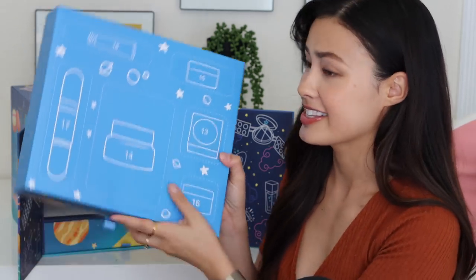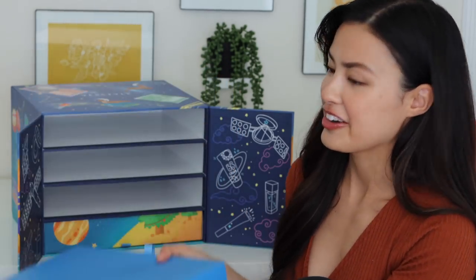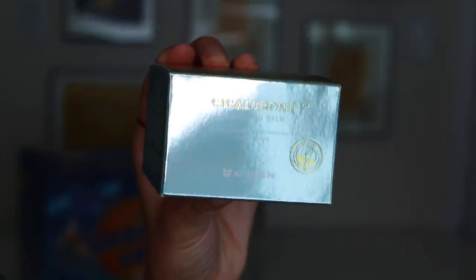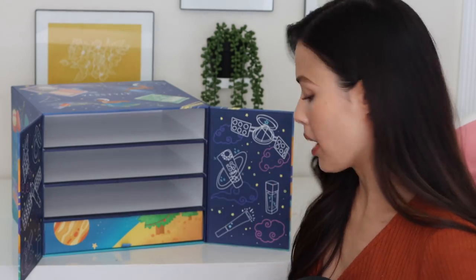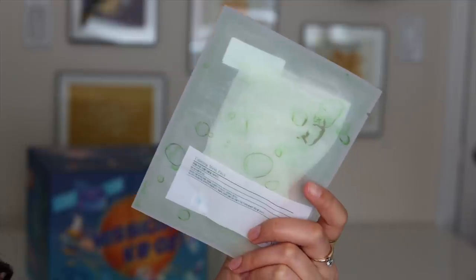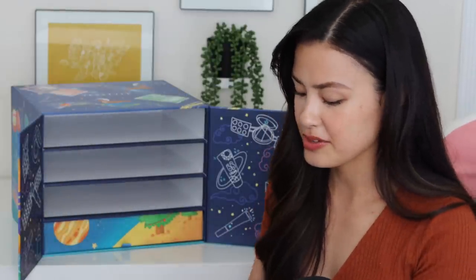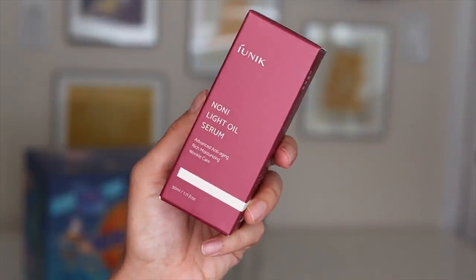Day 13 — this one's heavy. We have the Myzon Cica Hyaluron Cleansing Balm. I've never tried a cleansing balm from Myzon — this is going to go immediately in my shower because I'm very excited about that. Number 14, the biggest compartment here: we have the Kung Gan Yul Calming Mask Pack, a nice sheet mask. Day 15: the I Unique Noni Light Oil Serum — never tried it.